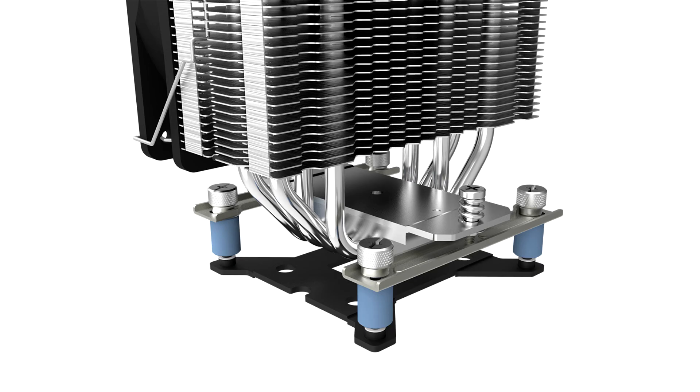An extra fan clip set is included for a push-pull configuration. The bundled thermal grease is named IDTG25, which has a thermal conductivity of 10.5 W/mK.